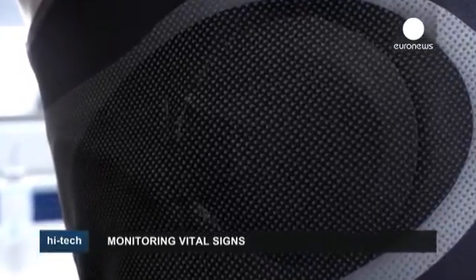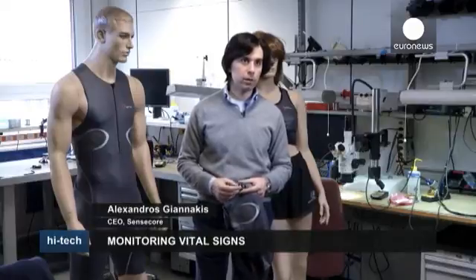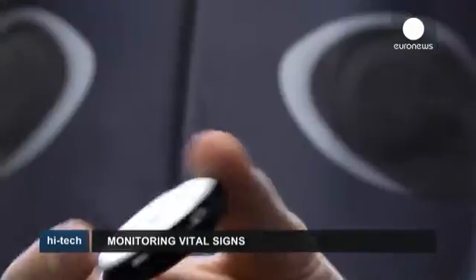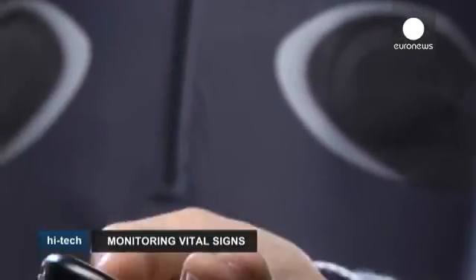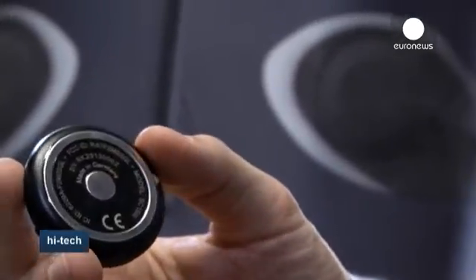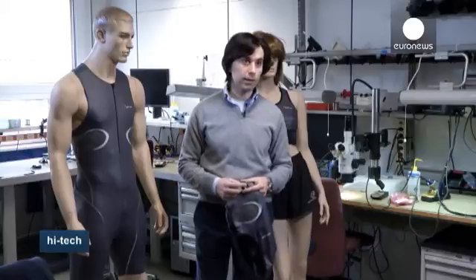One of the biggest challenges in professional sports is recovery monitoring. In order to assess recovery, the best way to do that is by monitoring the sleep of an athlete. Using these technologies, you can see how many times the athlete moves during the night, the minimum values of heart rate, breathing rate or body temperature. It's basically all the information you could get in a sleep clinic.